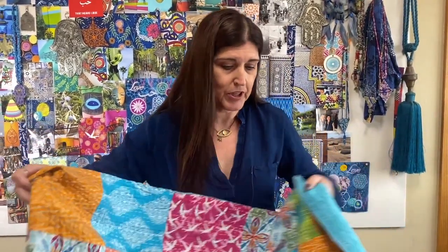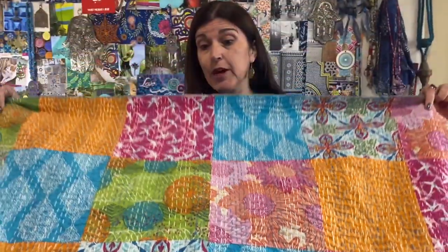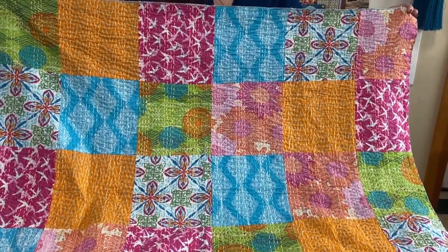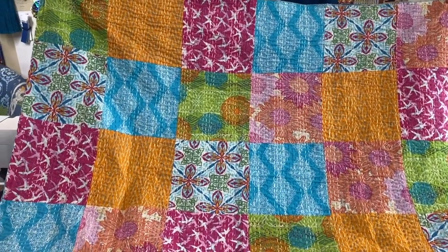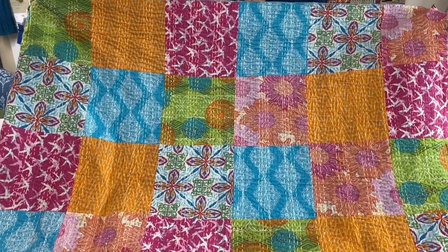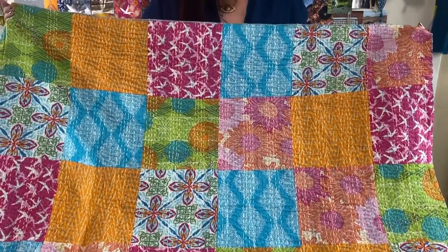Now these ones are square. This makes me think of lemonade — maybe a little raspberry lemonade, orange lemonade, limeade, all that good stuff. This one is done in squares, so it's a little bit different patchwork. It has two colors of stitching — you'll notice on all of these they have two different colors of stitching, which is kind of cool. It really makes it unique.